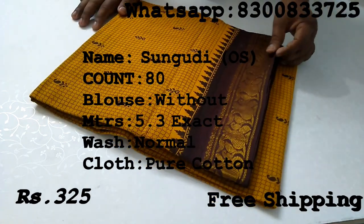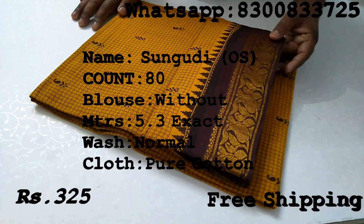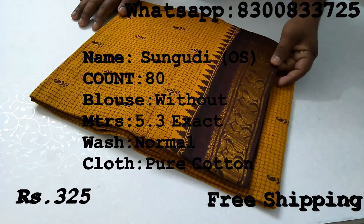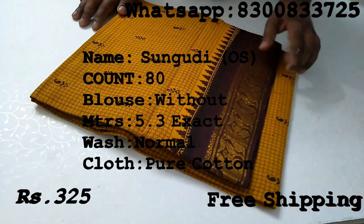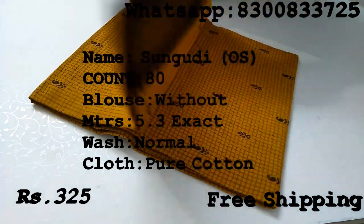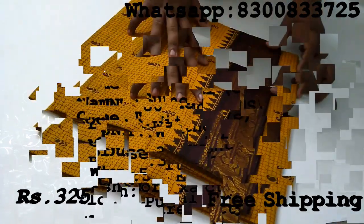This sari has particular detail and a particular thread count. It is a first quality material. If you look at this design, this is a very famous and popular print.